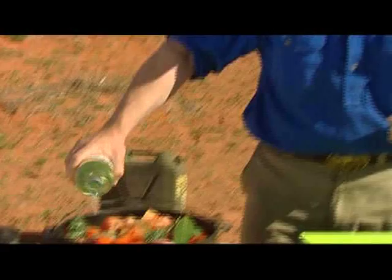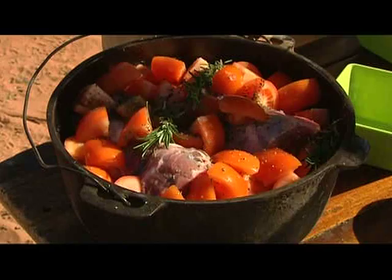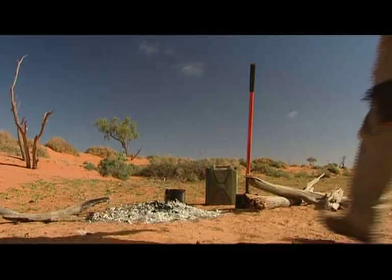And then finally the last thing is to add a good quantity of white wine — a dry white's perfect. Then season it to your liking, and then it's off to the fire.